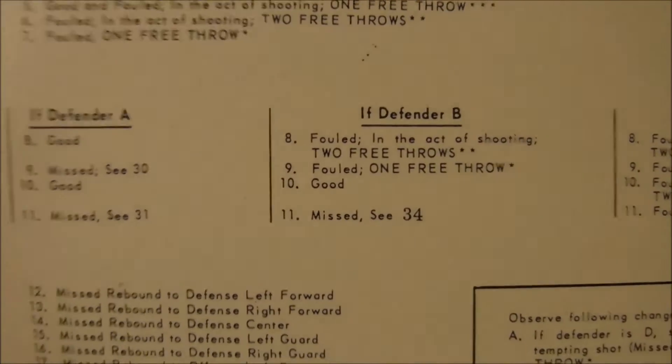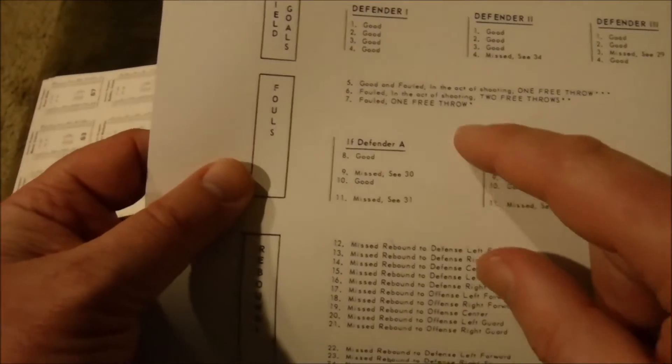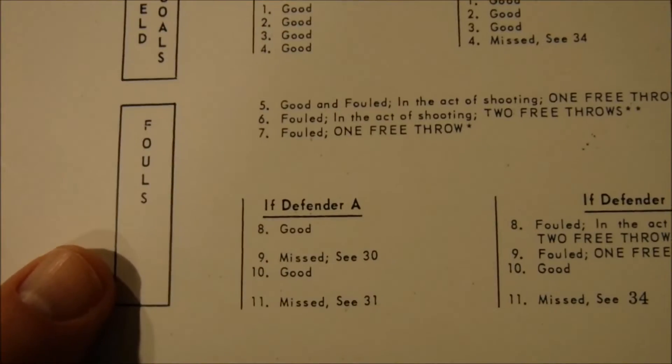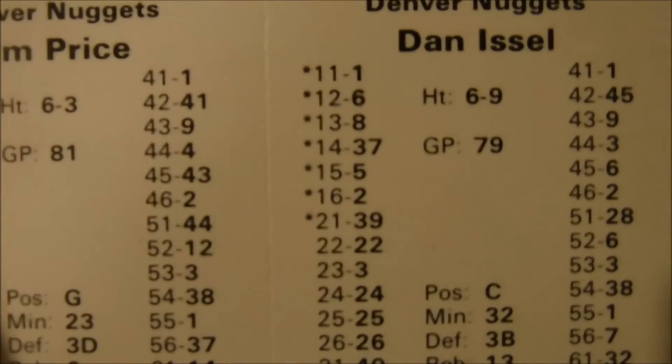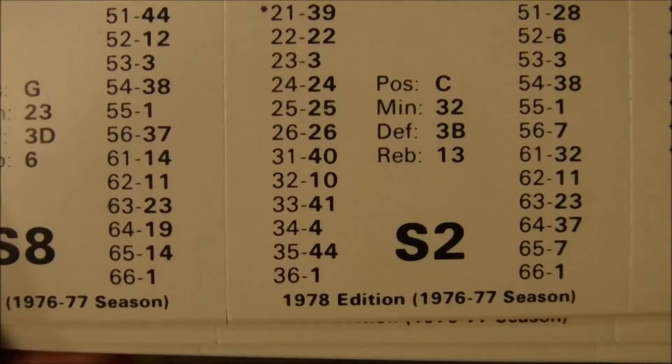You then roll the dice again to get an assist opportunity on that field goal. Say you roll a 45 — looking at Dan Issel again, his 45 is a six. You look at the six; with a grade B defender, a six would be fouled in the act of shooting. So you award a foul to the opposing defender and he shoots two free throws. For free throws, every attempt for Dan is a make except ones with an asterisk — 11 through 21 he misses the free throw; otherwise it's a make.